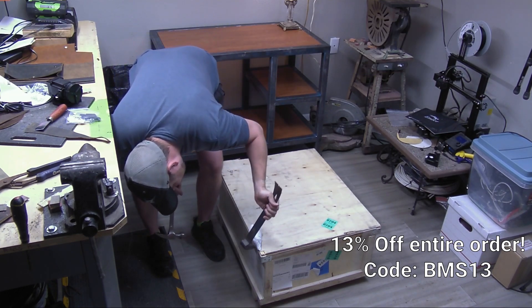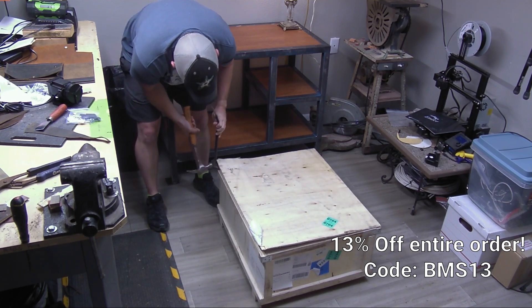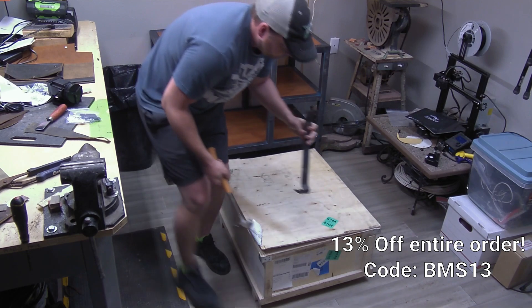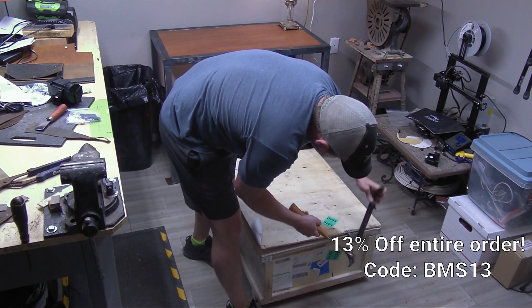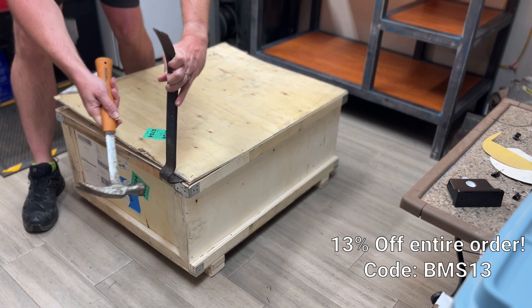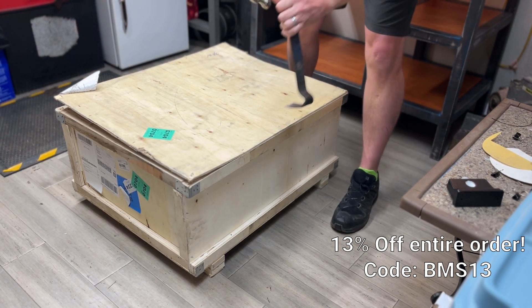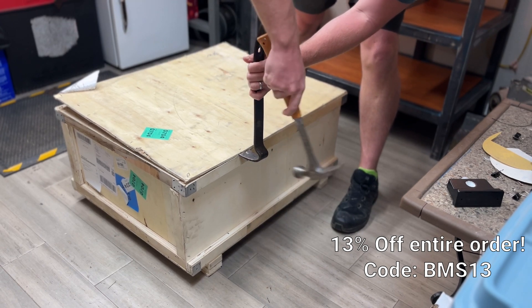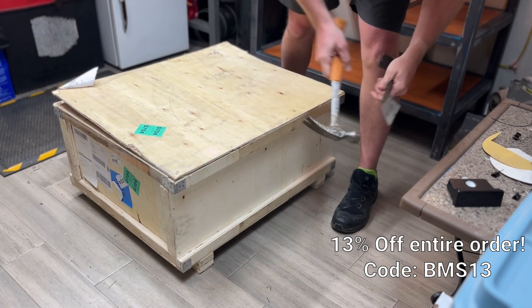First thoughts: this crate is very solid. You can see here I'm grabbing my pry bar and my hammer, popping this lid open. I've had some bad experiences in the past with things that have shipped this quickly, so a little bit nervous. Let's pop it open and see what we got. This lid did seem fairly well secured — I had to use my pry bar to get it off. There were some big long staples in there holding it together.